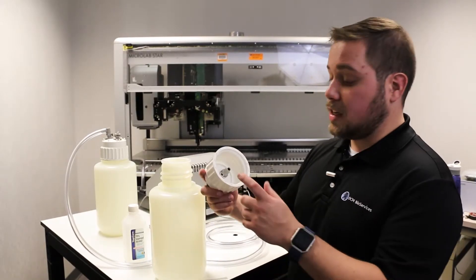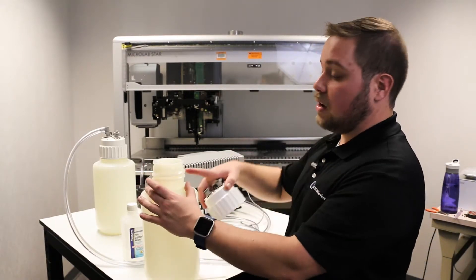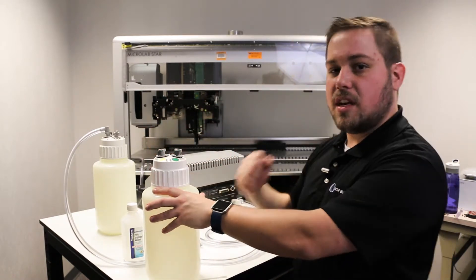Before reassembling the cap, you'll want to check to make sure that your o-ring is nice and clean in the cap, and that the threading on the bottle itself is clear. Hand tighten and give it a little extra resistance just to get a good seal.